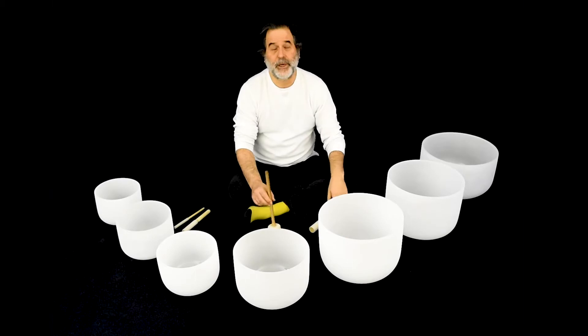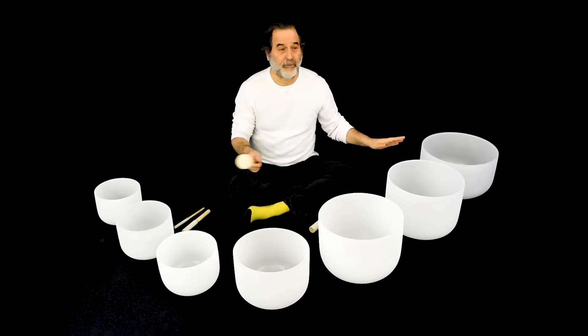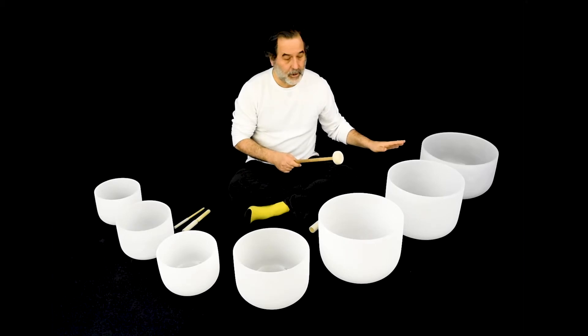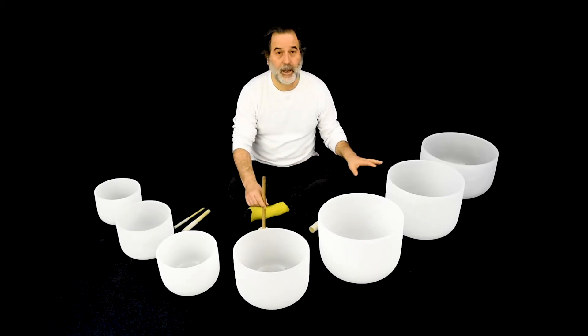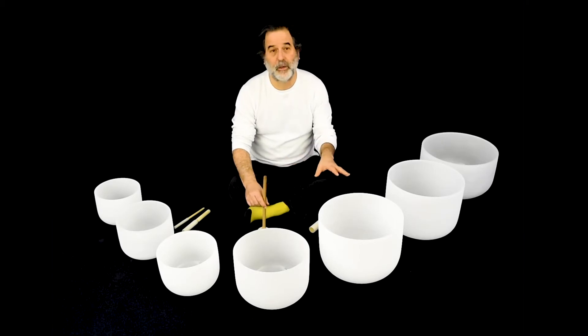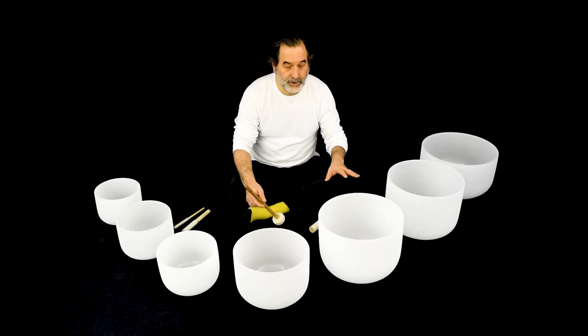Hello, friends. It's Andrew here at Unlimited Singing Bowls with another beautiful set of seven crystal bowls. This is what they call a medium-sized set from Crystal Tones. And again, all these bowls — this is American Quartz. It hasn't been used for any other purposes besides these bowls.